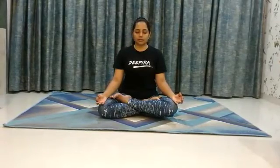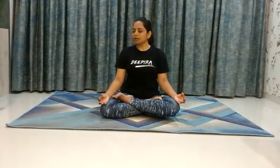Now left and right. Inhale, left. Exhale, center. Inhale, right. Exhale, center. Inhale, left. Exhale, center. Inhale, right. Exhale, center.